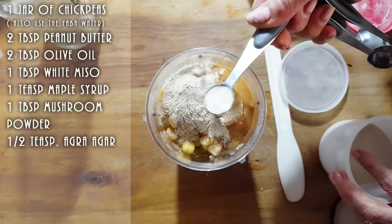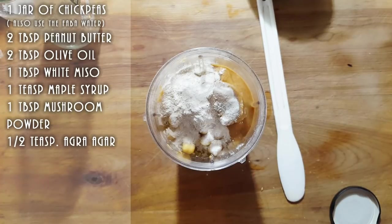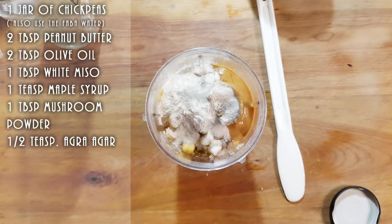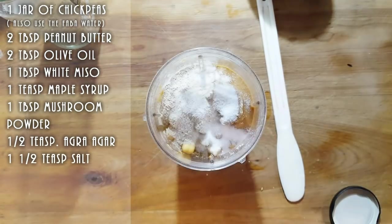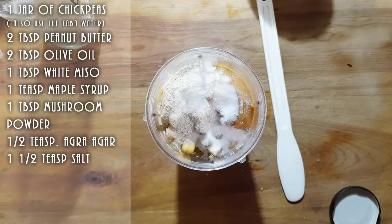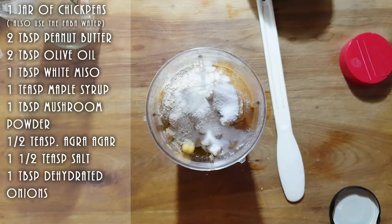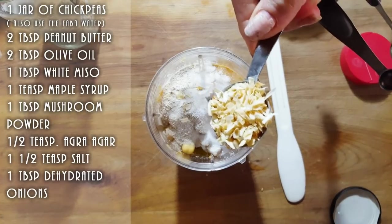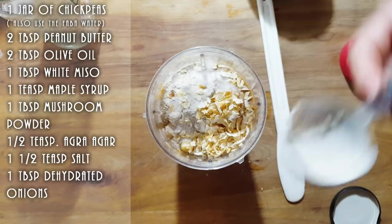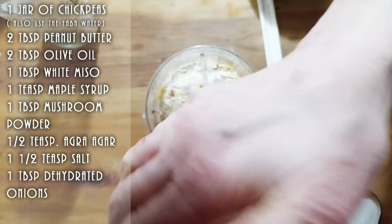We're using just half a teaspoon of agar because it's going to give it a nice firmer texture. We're going to add a little bit of salt — about one and a half teaspoons. Let me think about what else I put in there. Onions! We're putting a nice heaping half teaspoon of dried flaked onions.